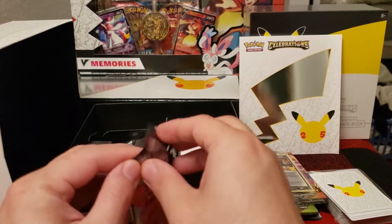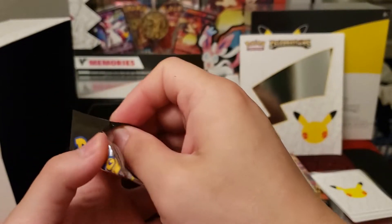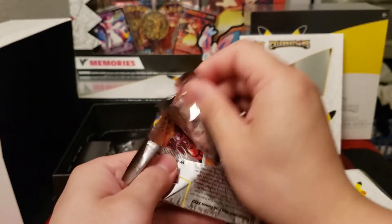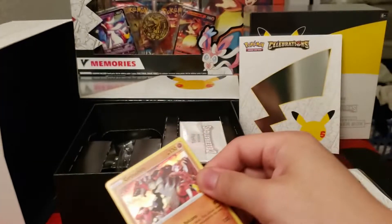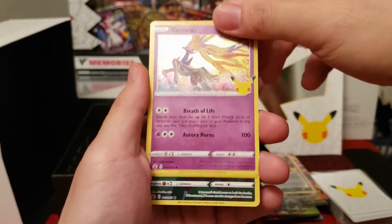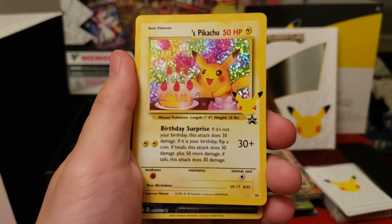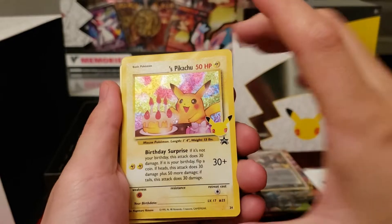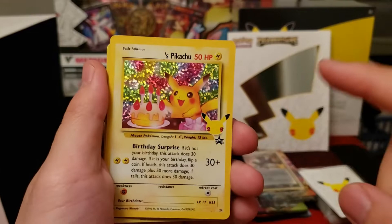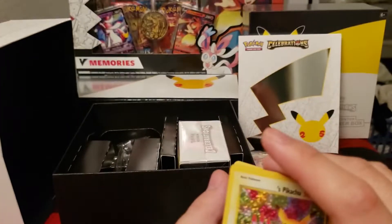Halfway through these packs. Third or fourth time opening these cards, still having a lot of fun ripping them honestly. Groudon — I've seen him a lot. Xerneas again. And — a Birthday Pikachu! We hit a second Birthday Pikachu, finally. I am glad. This is one card I don't mind having ten copies of, honestly.